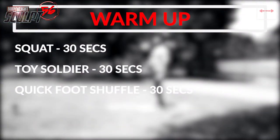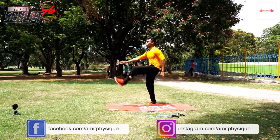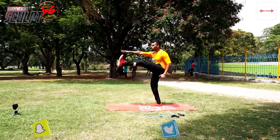Next, toy soldiers. You have to touch the opposite arm to foot. If you are kicking the left leg, then use the right hand.